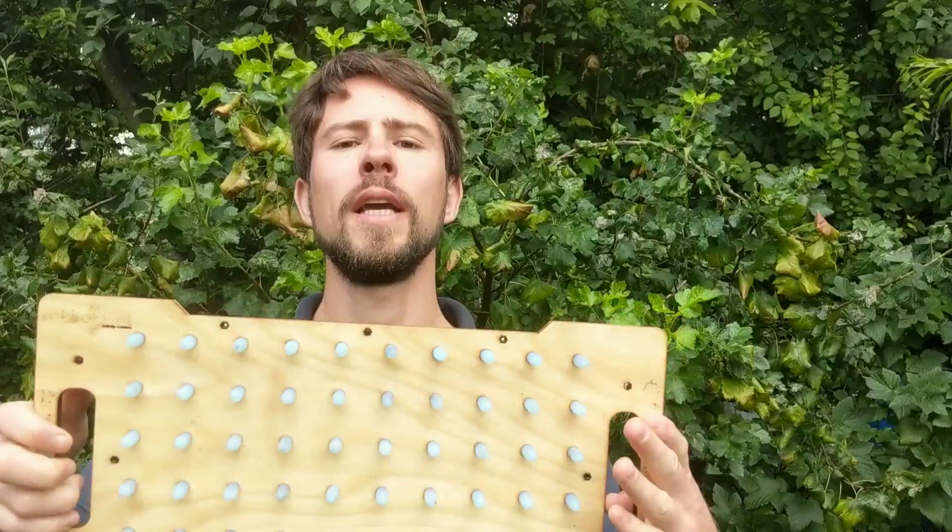Hi guys, this is Paulo from the Ecoponics Lab. In this video we're gonna show how this sowing machine works and how this can speed up your sowing by hand.